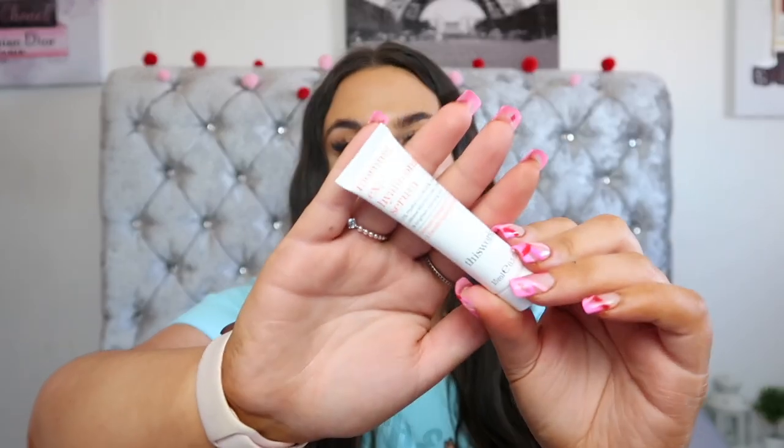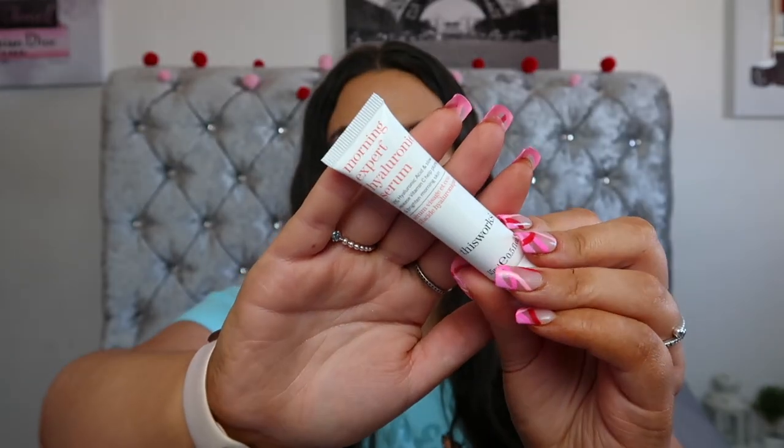The next product is the Morning Expert Hyaluronic Serum from This Works. This Works is such an amazing brand and Glossybox has given us quite a few products from them, which I'm not complaining about because I absolutely love it and I do purchase their products. I've had their hand cream, their pillow spray — I've had several of those and went on to repurchase them. So I'm quite excited to be trying one of their serums.